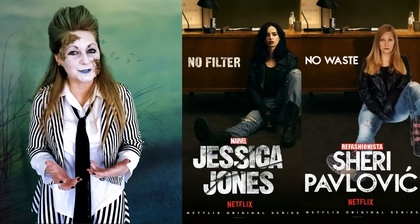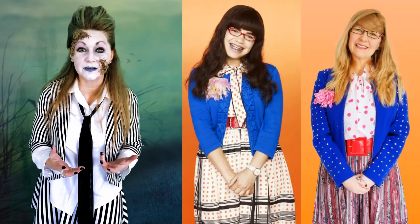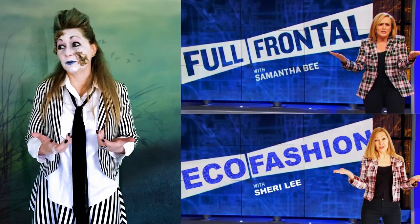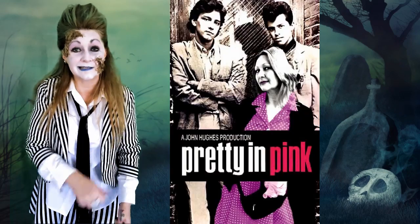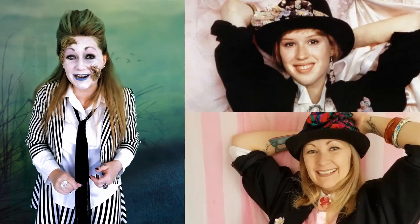These film and TV character costumes are pretty simple to put together, especially if you're being a character from a film or TV show that kind of wears normal clothes. You probably already have something in your closet. Like if you want to be Molly Ringwald from Pretty in Pink, it's pretty darn easy to throw something together — you just need something pink, really.